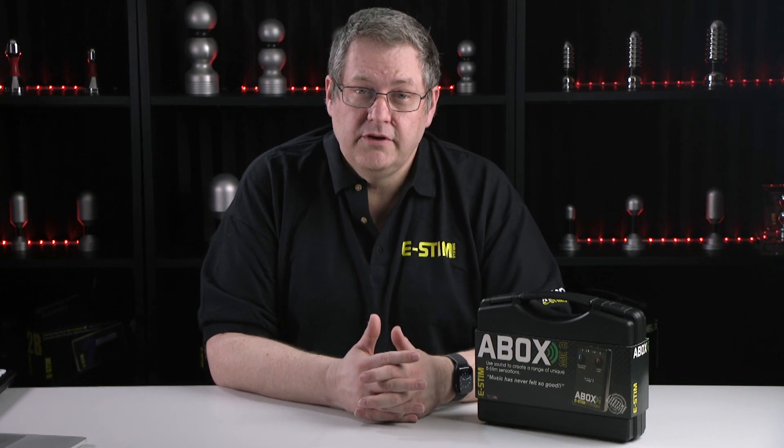Hopefully this gives you some idea of what the A-Box is and what it can do. If you have any questions, please leave them in the comments below and we'll do our best to answer them. If you like this video, please give us a like and please consider subscribing to the channel. Thanks for watching. Be safe.